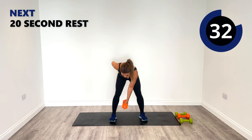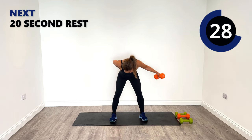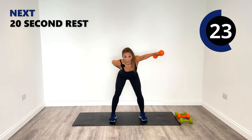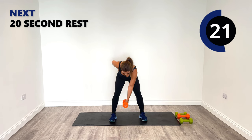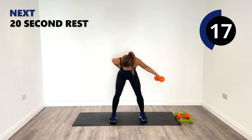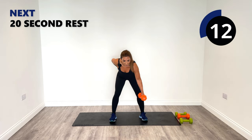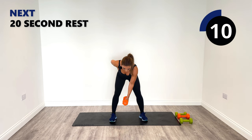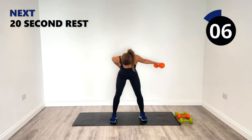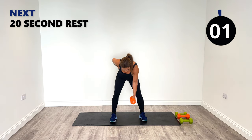Out and in — 20 seconds to go. Great job. Single fly, swing punches are coming up next. Last one.